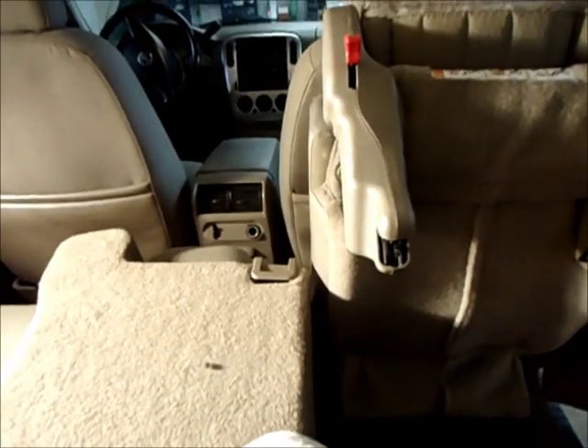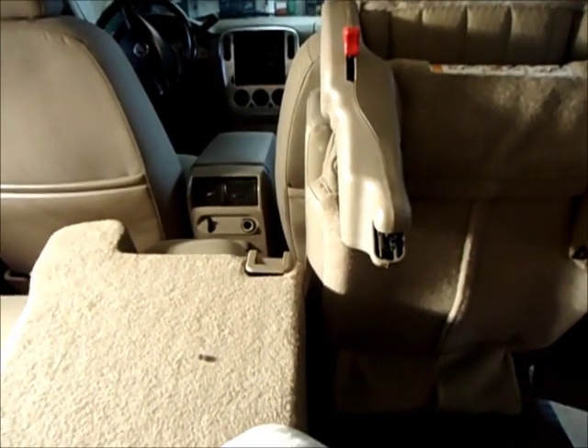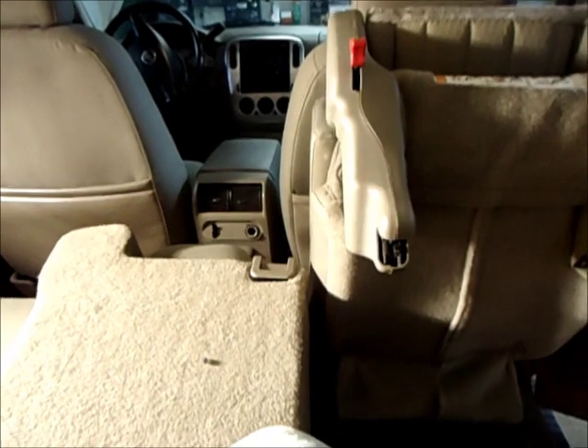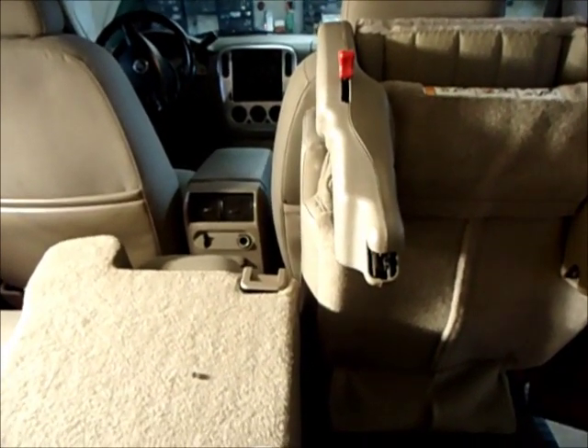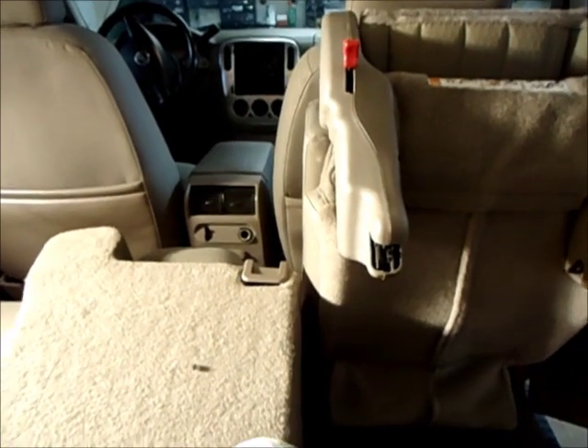So you take that number and go over to the keypad and push that in — that should open up your doors for you. You might have to disconnect the battery to erase the memory, I'm not sure. I had the battery disconnected for a while. Got that number out and then we'll go try it.